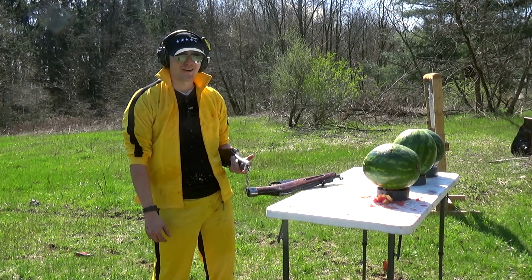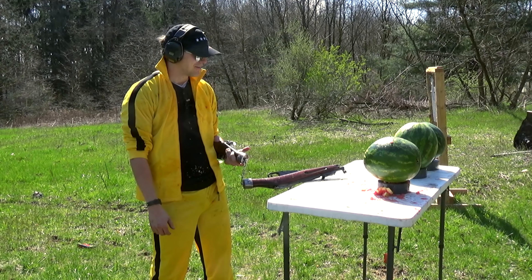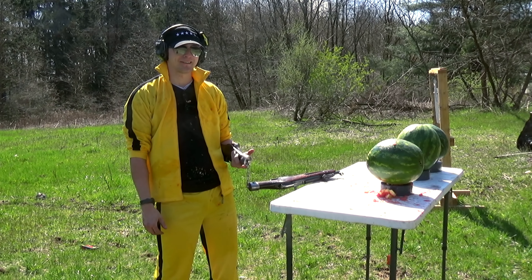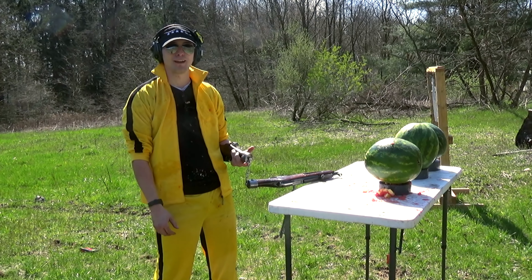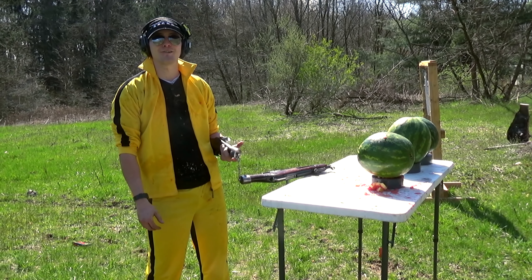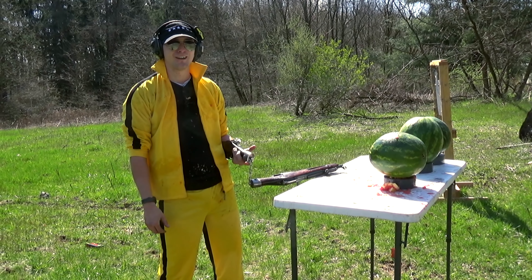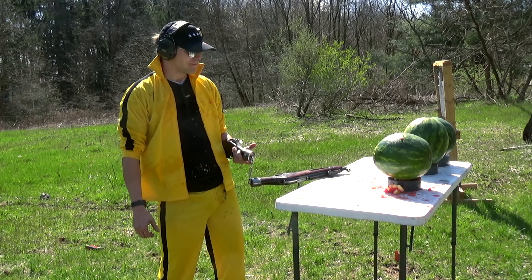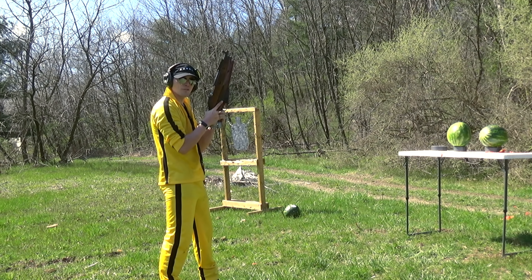So, as it turns out, standing this close was not the best idea. Watermelons — they turn into grenades when hit by something like this, and I just got a nice shotgun blast to the face and everything else. Probably not going to do any more of these standing quite that close. Knocked out that other camera — hopefully the footage is still there. But we're on a backup one now, so let's keep going. We're going to try this again, only this time a little bit further away.